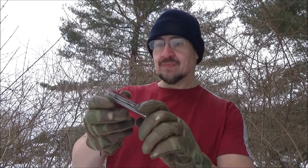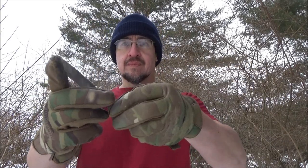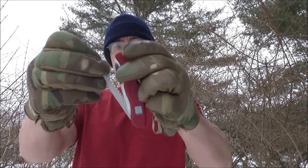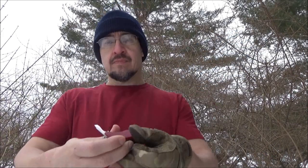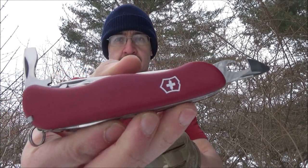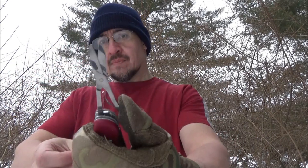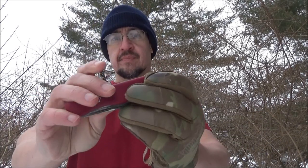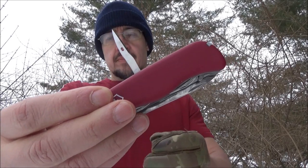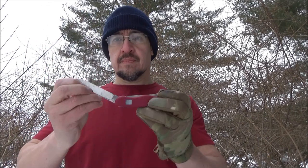Let's go through the tool set on this Swiss knife. It has a full flat ground blade, and that switch on the side is the lock release — so it's a locking blade. It's got a wood saw, a can opener and a bottle opener both with screwdrivers on the ends, scissors, and opposite the scissors a very long Phillips screwdriver. It's got a corkscrew which can hold a micro screwdriver, a reamer, an awl and a punch, a toothpick, tweezers, and a key ring.